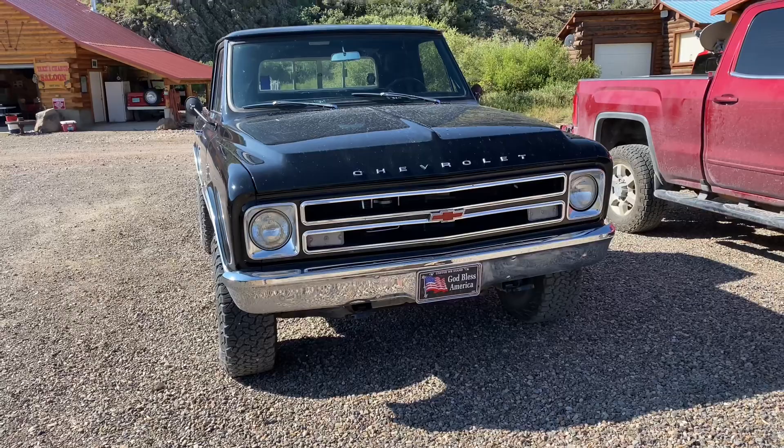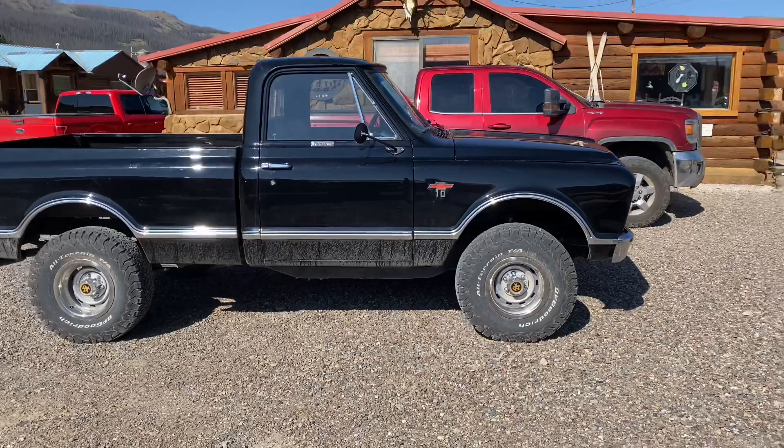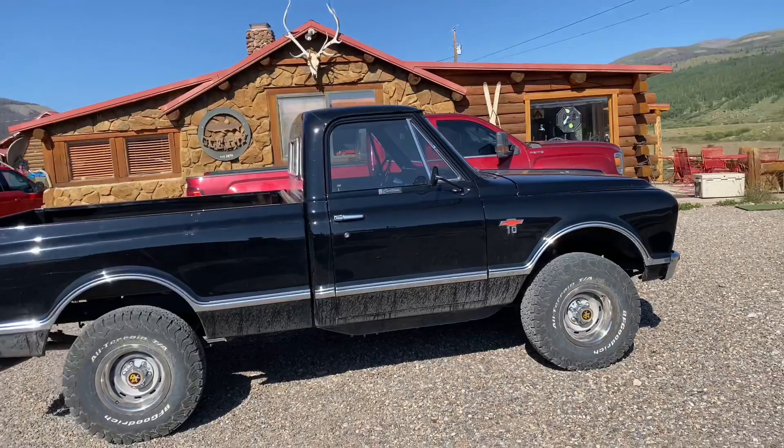This truck has been meticulously restored. You're not going to believe it. This 1968 C10 is sitting on a 1996 four-wheel-drive half-ton Chevy pickup truck frame. It's running a Vortec 350 with throttle body fuel injection. You can see the old frame rail hanging down just below the cab there — all those trucks did that in that year. We'll get under and look at how this is mounted.